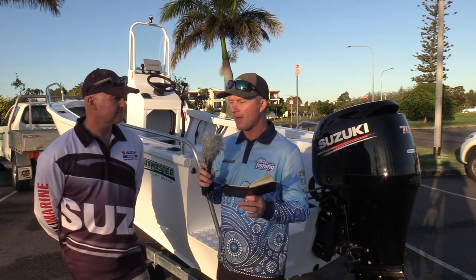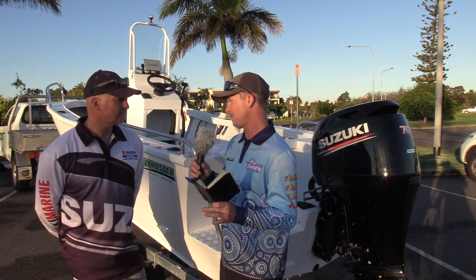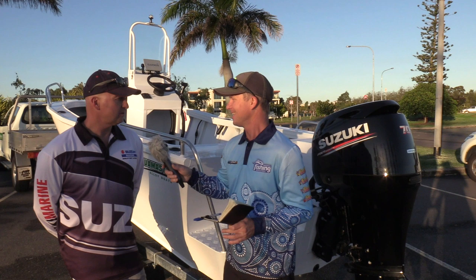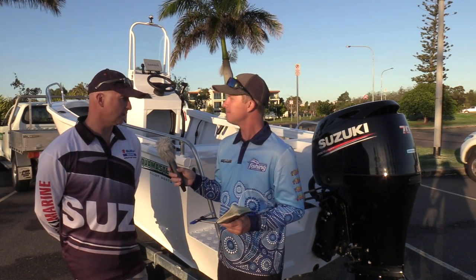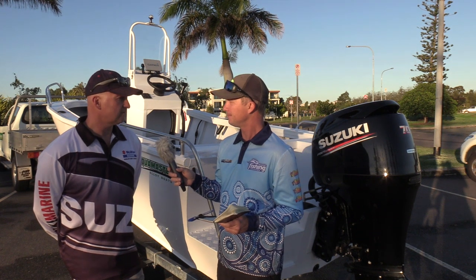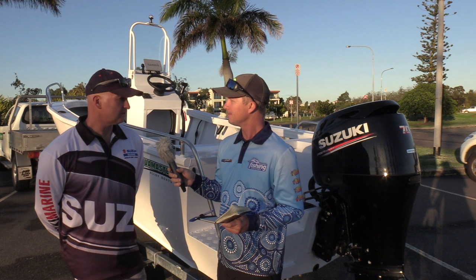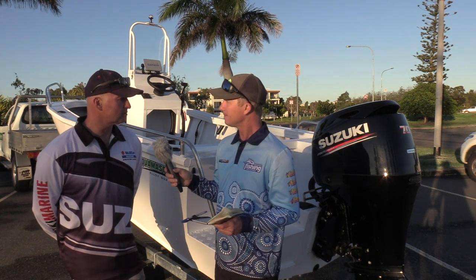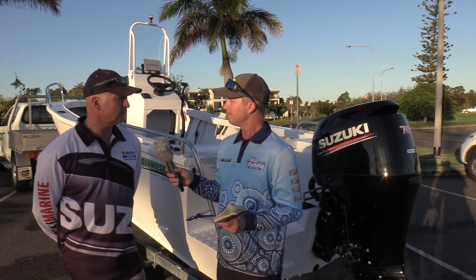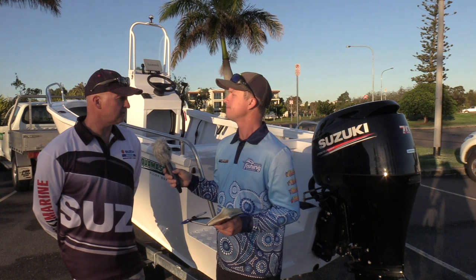This boat is powered by a 70 horsepower Suzuki — being a Suzuki dealer, that's all Rod sells. It's a stalwart in the range. It's essentially a detuned 90, so this boat is maxed out at 90. The 70 is certainly a good match — it's a 1.5-litre motor compared to the competition's slightly smaller capacity, a little bit heavier, but it has a big gearbox and offset drive shaft. They're just an awesome motor.